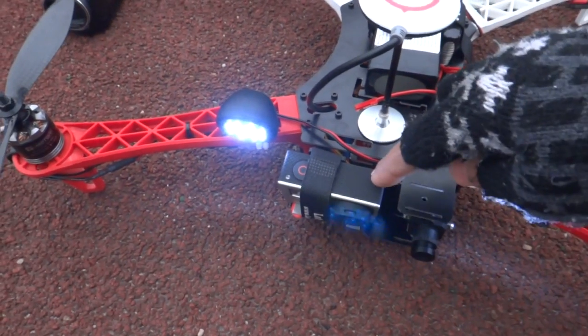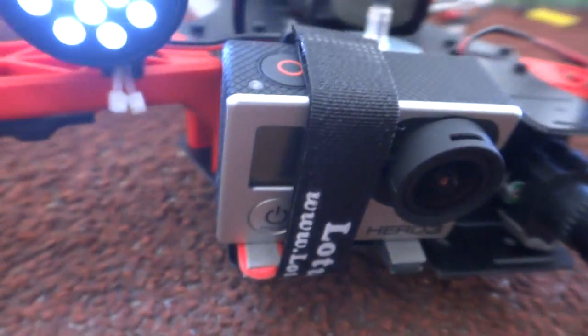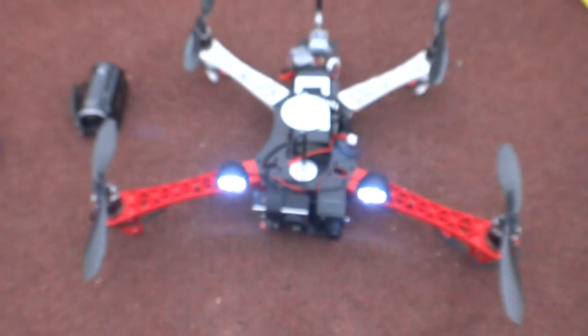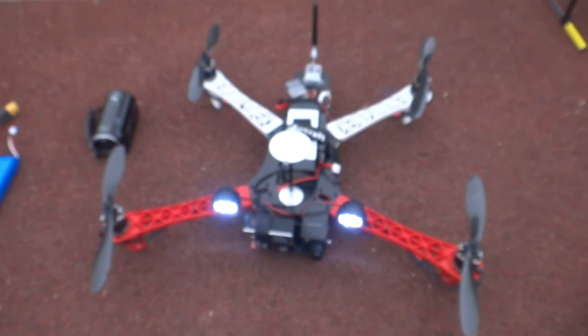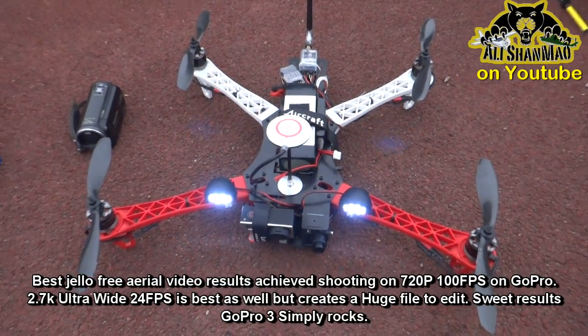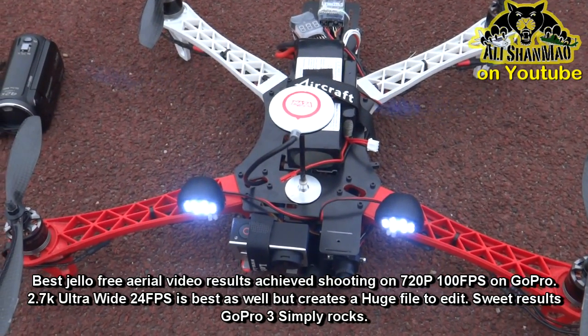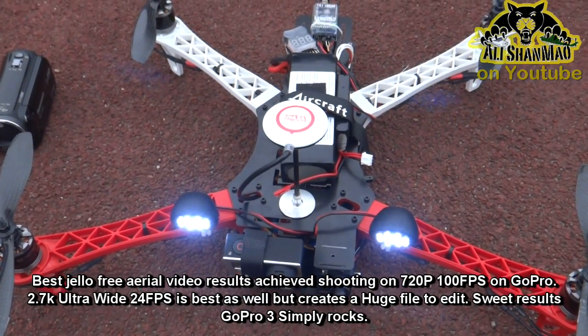You actually do not need any camera mount — it's just GoPro 3, really nicely mounted here. I was shooting at 1080p, 24 frames per second, and narrow vision. I'm going to change it to 720p or 2.7K ultra-wide and see what kind of footage I will get.